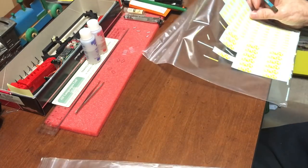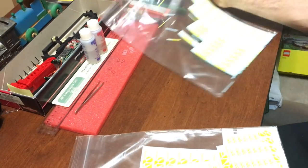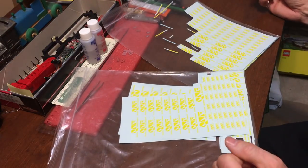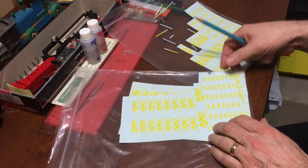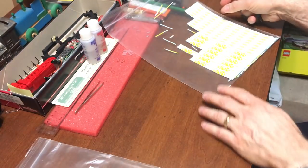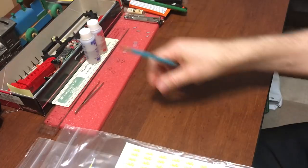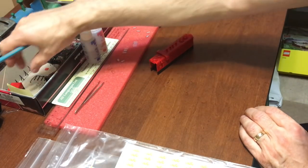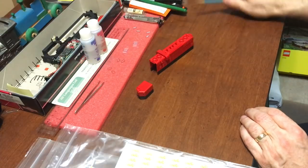In terms of leftovers, after 40-odd locomotives and half a dozen cabooses, this is what I have left — a few bits and pieces, odds and ends, and enough of course to do the last locomotive, our GP10. And we're going to get to that next.